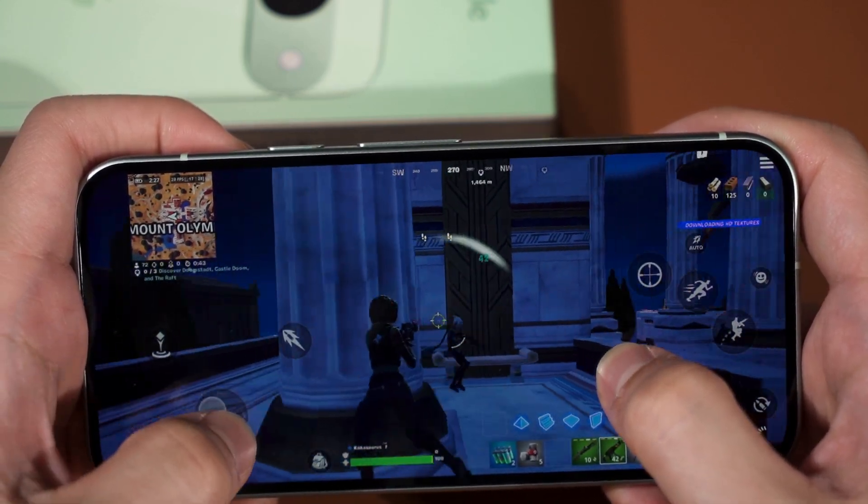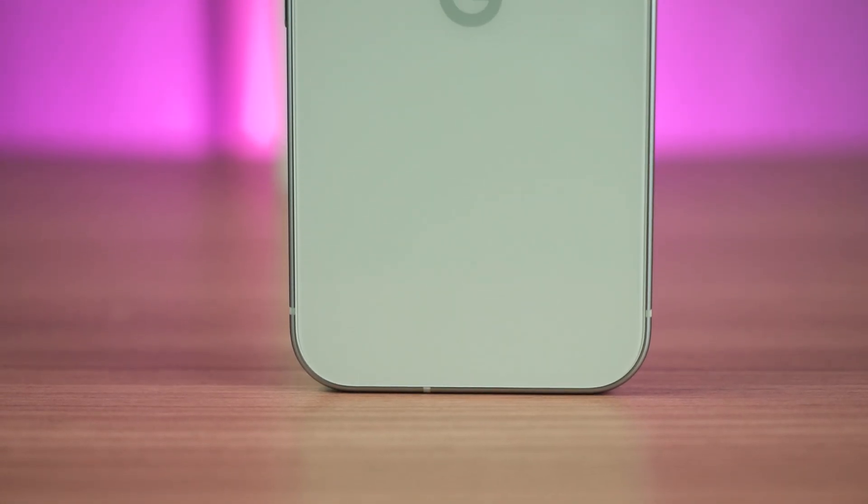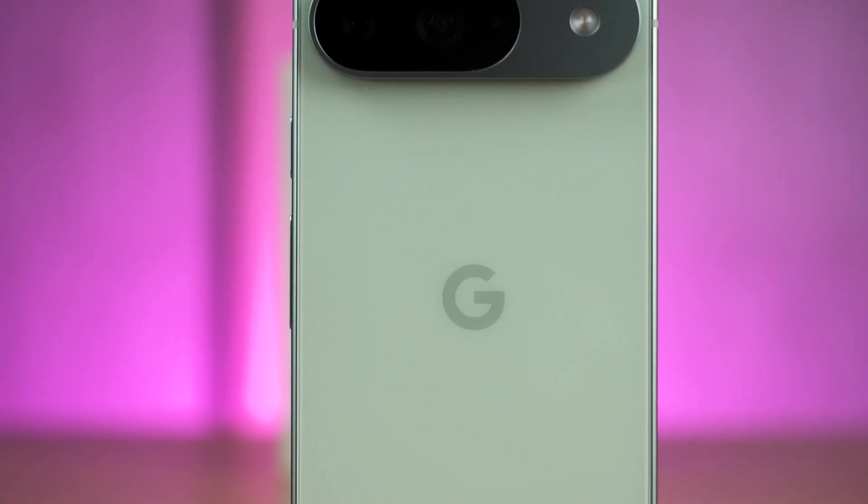So can you play games on the Google Pixel 9 with the Tensor G4 chipset? Well, it kind of depends on what games you're playing. But those who are buying the Pixel phones are mainly going to be using it to take pictures and videos anyway.